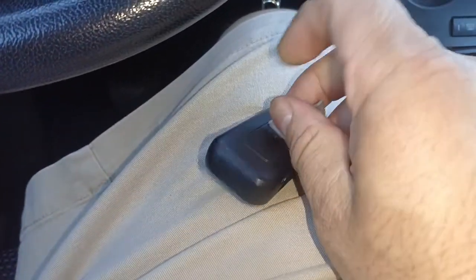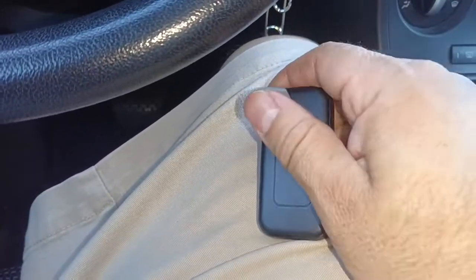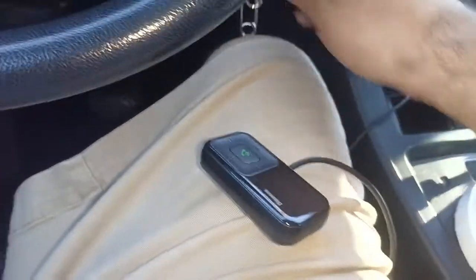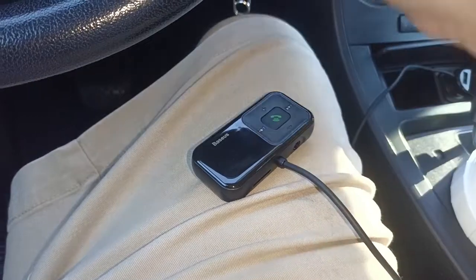I'm taking the tape off and replacing it so I can find a place to mount it. The tape is not good at all. Anyway, let me show you what happens when you turn the car on — it actually shows you the voltage too.